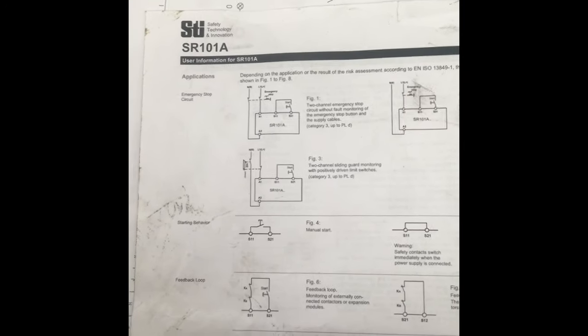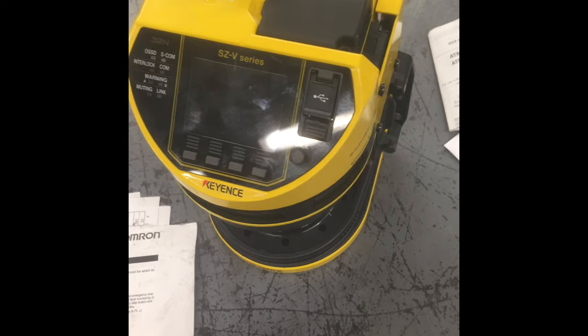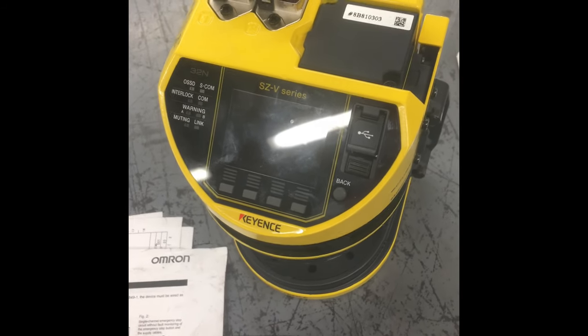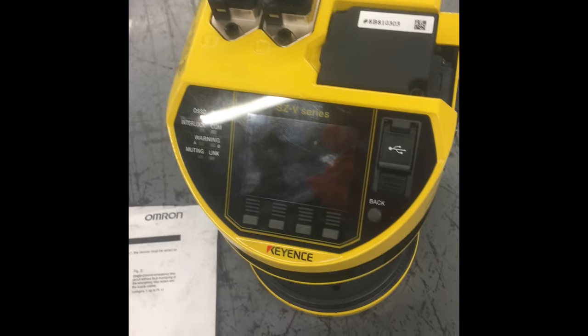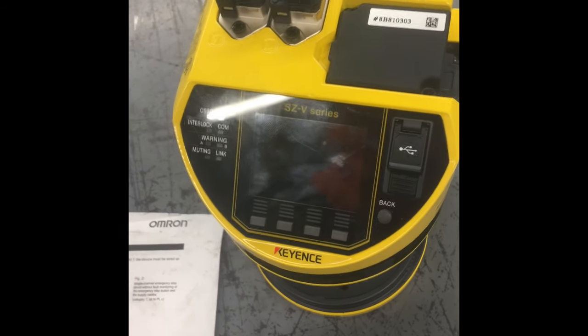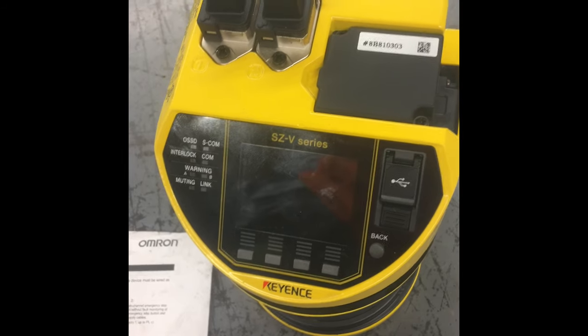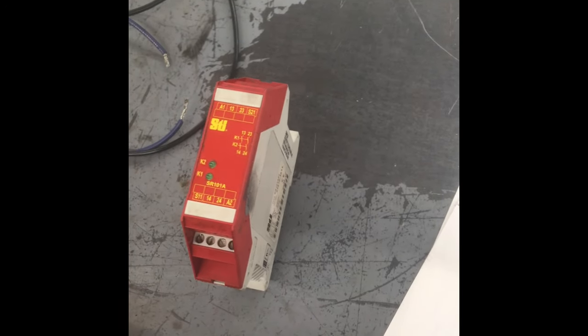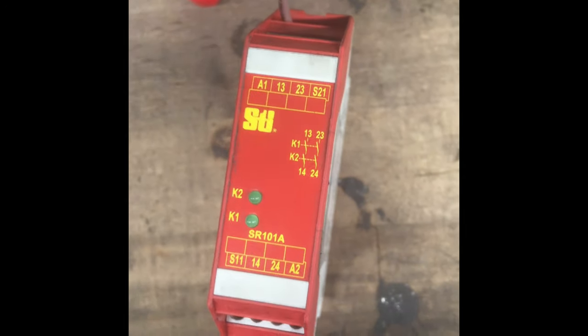Let me grab the device and show you. This is my safety device - it's a pretty expensive motion sensor by Keyence. It has adjustable fields, detection range up to 300 millimeters, and it trips OSSD signals. Those OSSD signals are either normally on or normally off - positive or negative depending on how you're wiring it, and it's all programmable. Right now I have 24 volts going to A1 and A2 and nothing's happening.